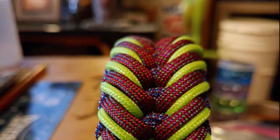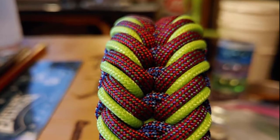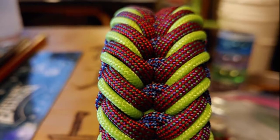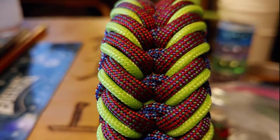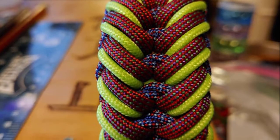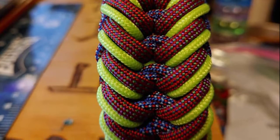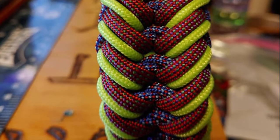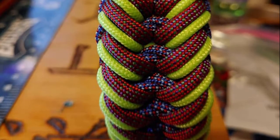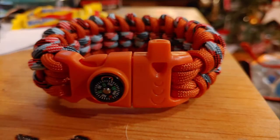So after the monkey fist, what was next for you — bracelets, lanyards? I went right into bracelets. I had purchased a bracelet probably a good 20 years ago and I liked it so much I kept it forever. It had like a mohawk — basically a cobra weave with a raised center. I had stumbled upon it packed away in my stuff while I was messing around with making monkey fists, so I decided to try to recreate that bracelet. I haven't really made much other than bracelets since then, maybe a few dog leashes and collars, but I just love making bracelets.